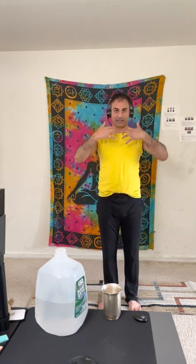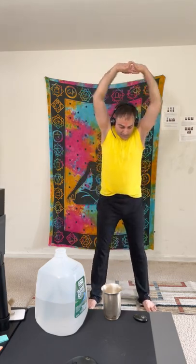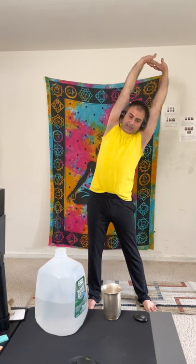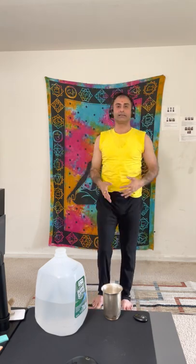This will make the water travel down. The second is Triyaktasana: open your feet about 12 inches wide, take the hands in the same raised position, then turn towards the left and hold for five to ten seconds, come back to normal, then go to the right side for five to ten seconds, come back. This is Triyaktasana.